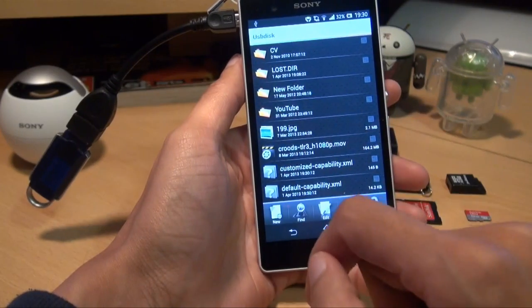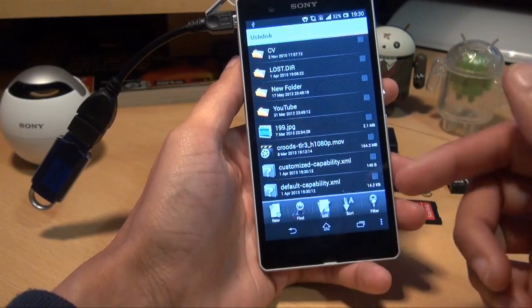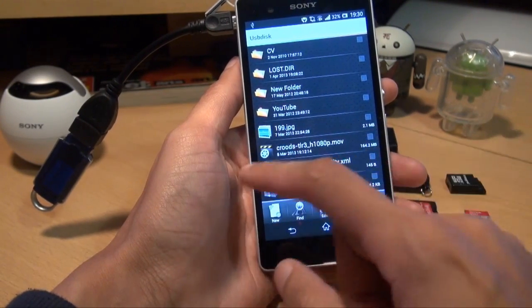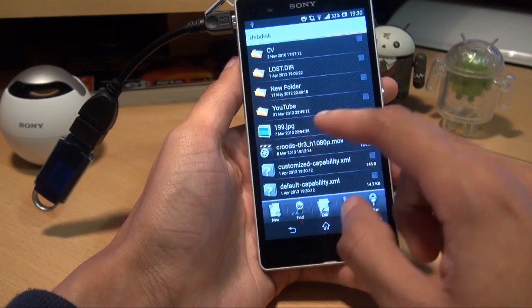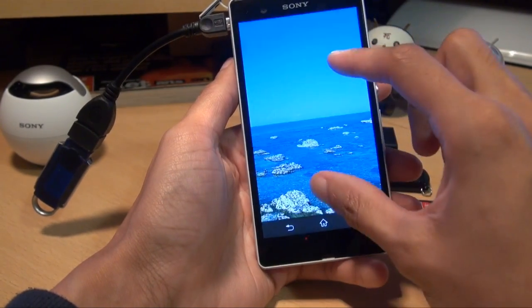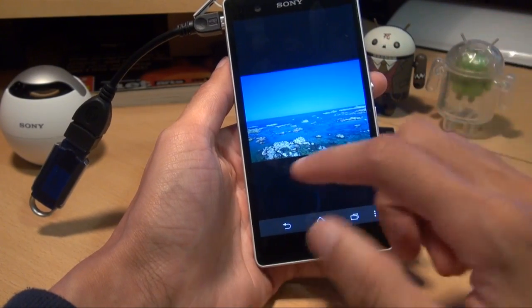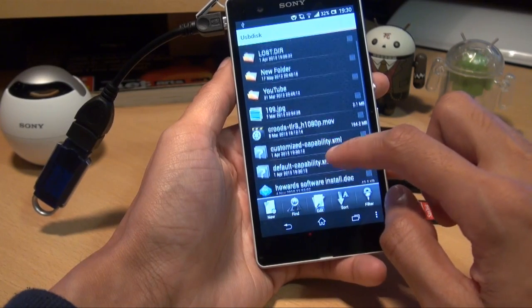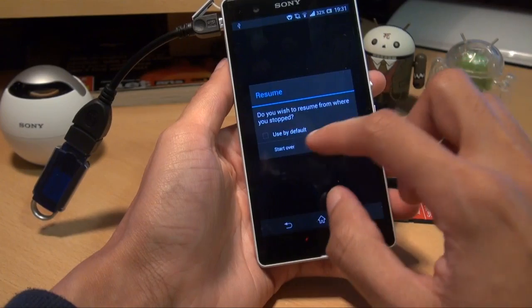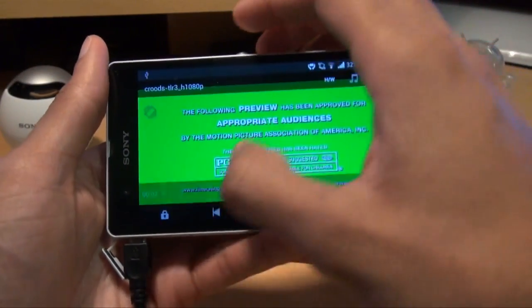Anything that you plug in via the USB on-the-go cable you can stream or watch movies from. So if you've got movies stored on there, you can watch those, listen to music, have a look at photos. I've actually got some here — that's just a photo and it works fine, it's as if it's on the phone itself, there's no lag at all. I think this is a film trailer — The Croods — so we'll start it and see what it looks like.